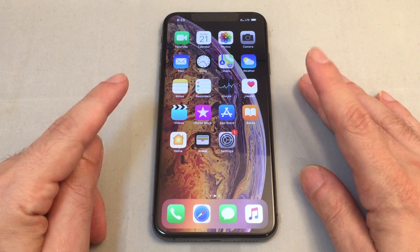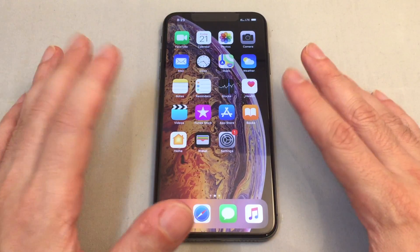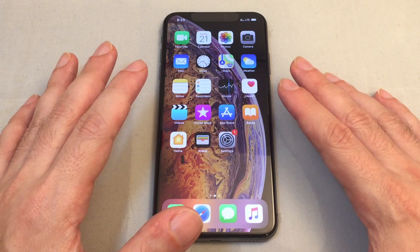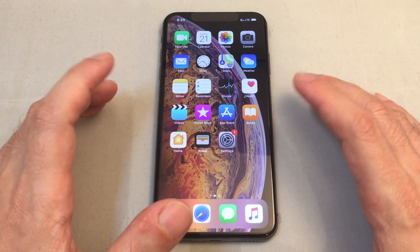This phone just came out today — it's hot off the presses. This is the first phone by Apple to have a dual SIM card function, and we may or may not have figured out that there's a bug when we tried to turn on the hotspot.